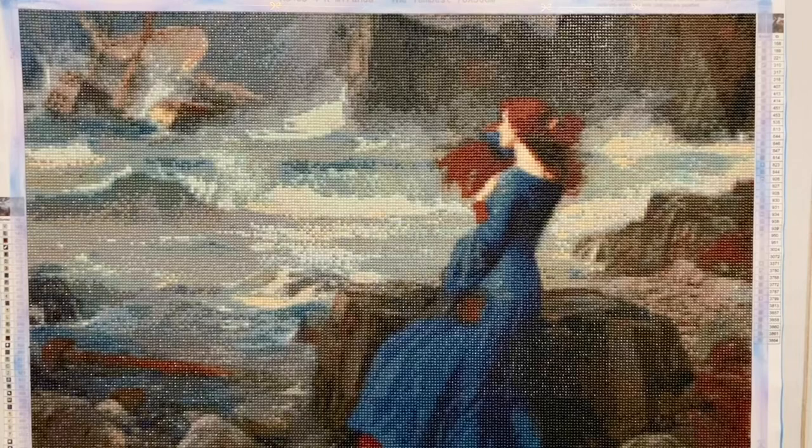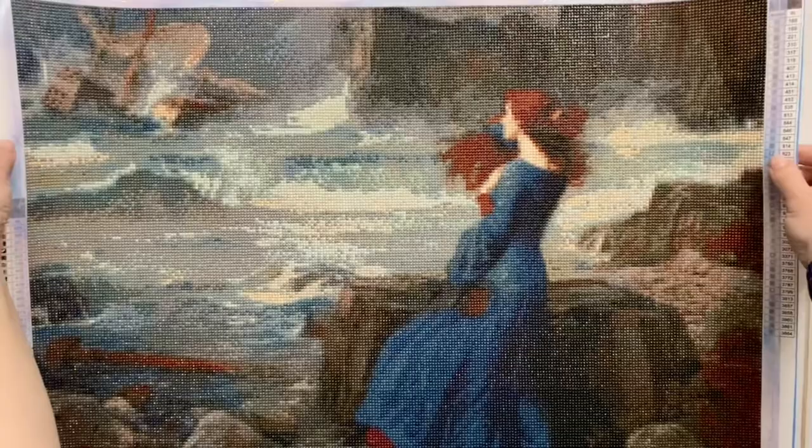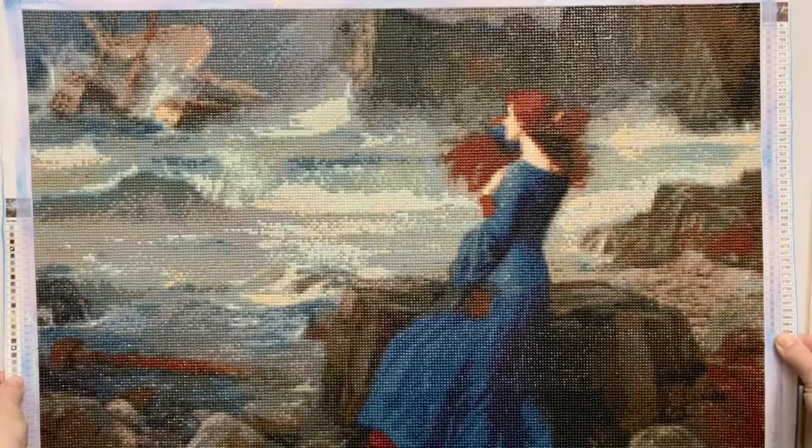Today I'm here to share a post review of one of my most recent finishes and the first finish I have for the event Summer with the Masters — the absolutely beautiful Miranda the Tempest by artist John William Waterhouse. This is a custom I ordered from the shop Uniquely Yours Down Under. Let me give you a quick rundown of the stats: this is a 50 by 70 centimeter canvas on poured glue with a total of 43 colors, completed in round drills.